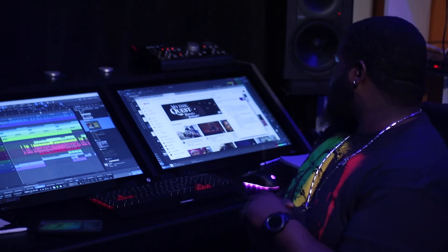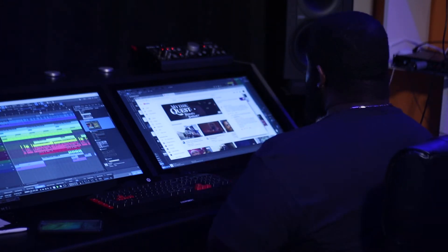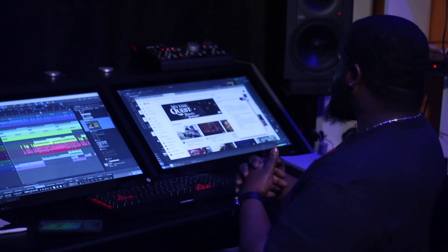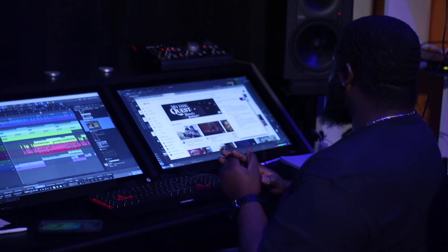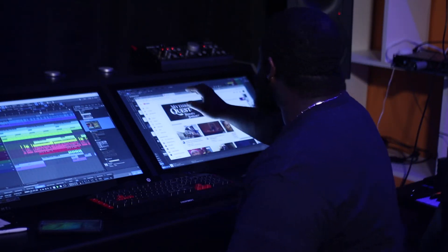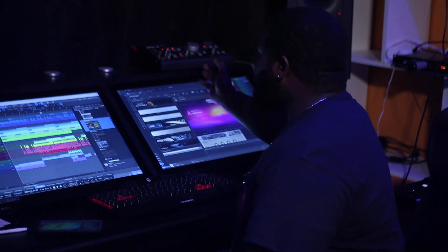You're thinking about adding the Slate Raven to your workflow — do I recommend it, one or two screens, explain the Bash Commander and if it's useful, do I use the Studio One mixer or the Raven mixer, PC or Mac, and comparing the workflow of a mouse versus a control mixer setup.